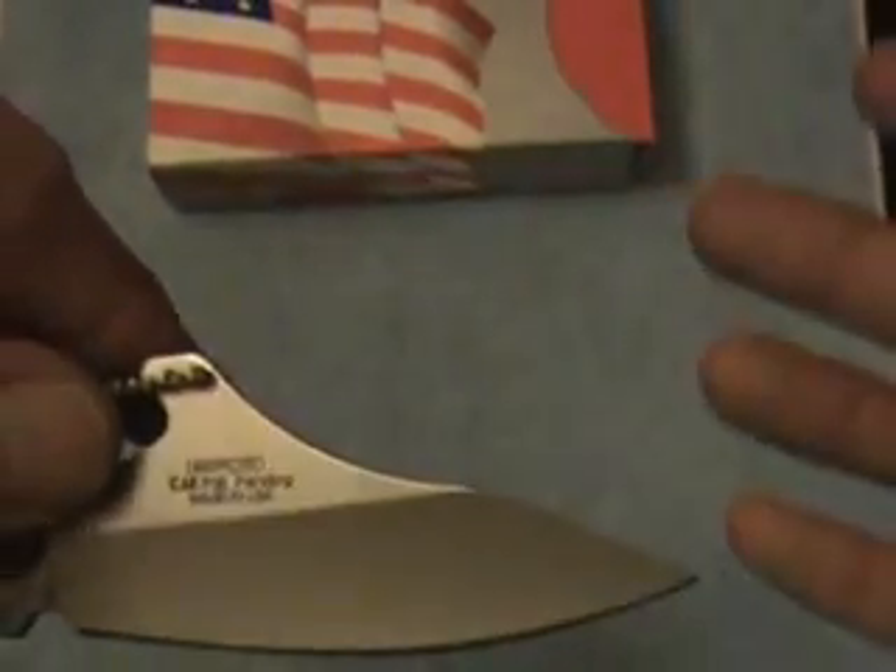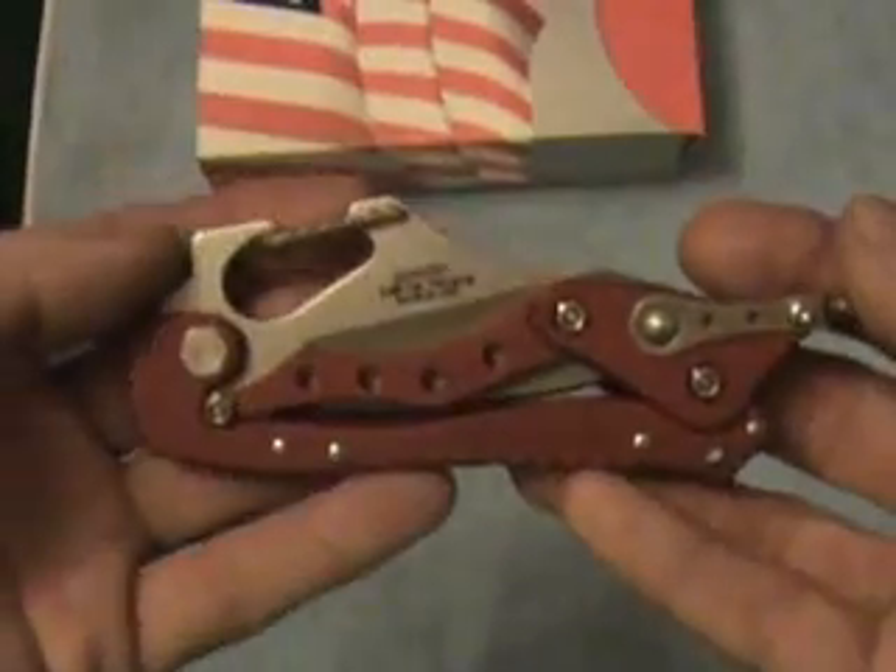It has a patent pending, and I would imagine that by now the patent has been granted, although I have seen some Chinese knockoffs of these.